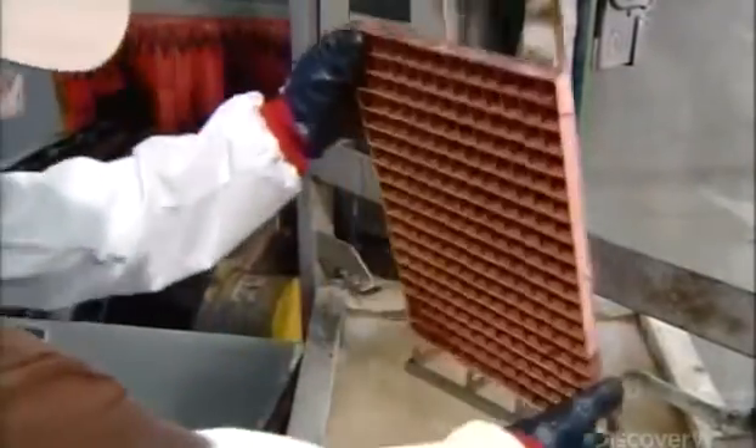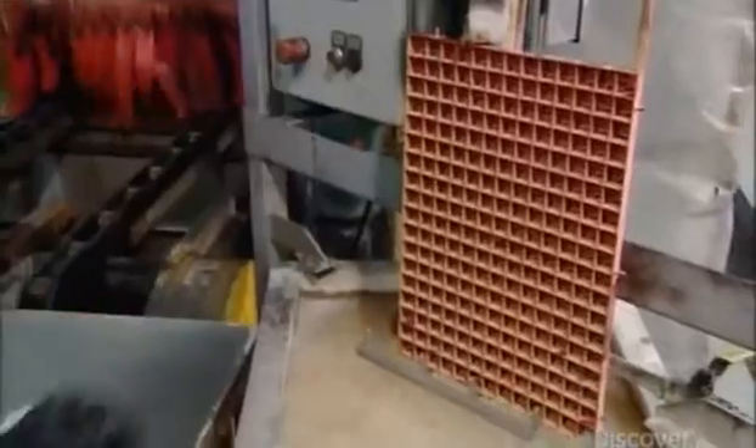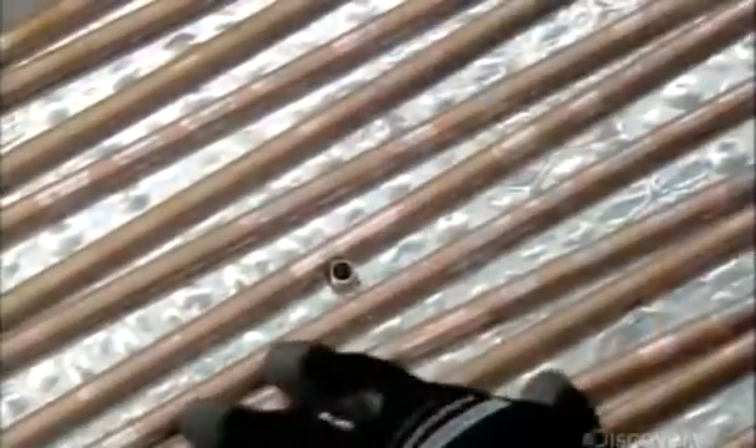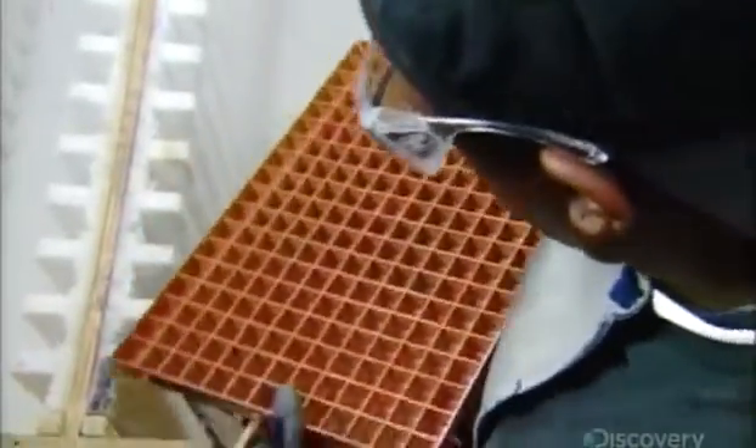Then it's into an ultrasonic bath, where high-frequency sound waves clean off lingering contaminants. An inspector now examines the evaporator to confirm that the parts have been solidly fused.